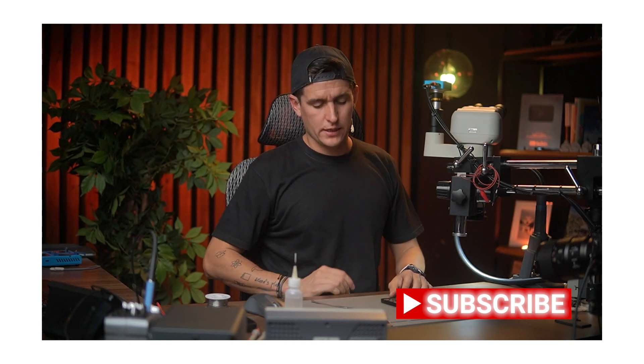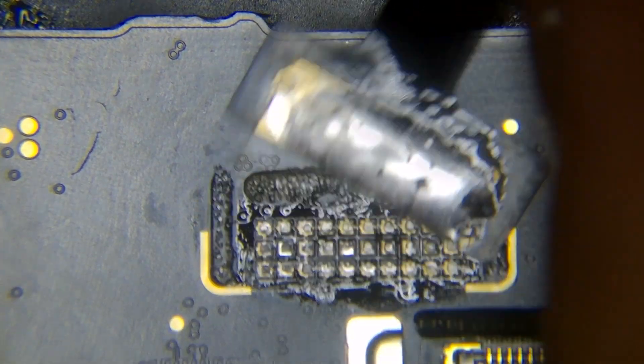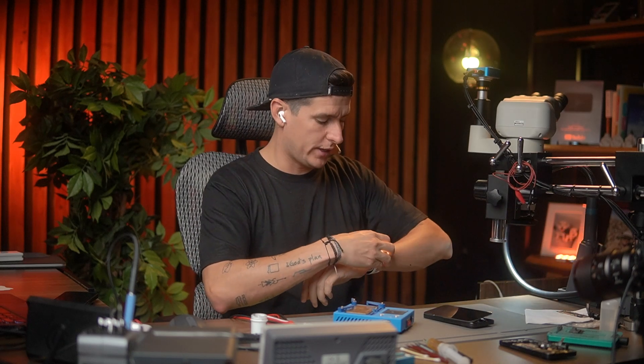The first thing we have to do is separate the board. I'm going to use 200 on this preheater, and I'm going to use my heat gun with 320 and 60 air. I'm going to remove the nozzle and do the whole board. I'm going to do this for around four minutes and then start touching the board to try to separate it.